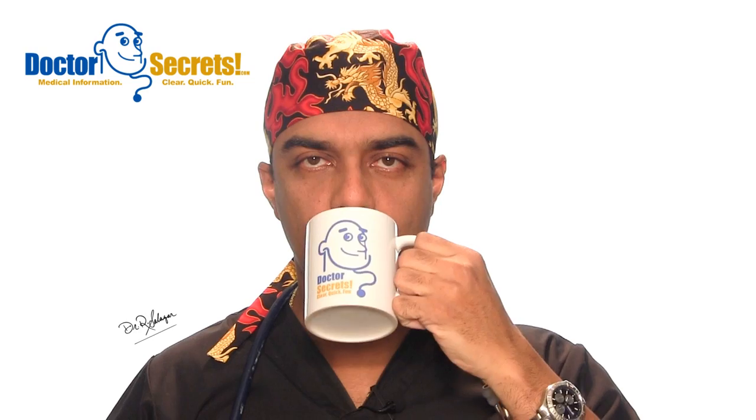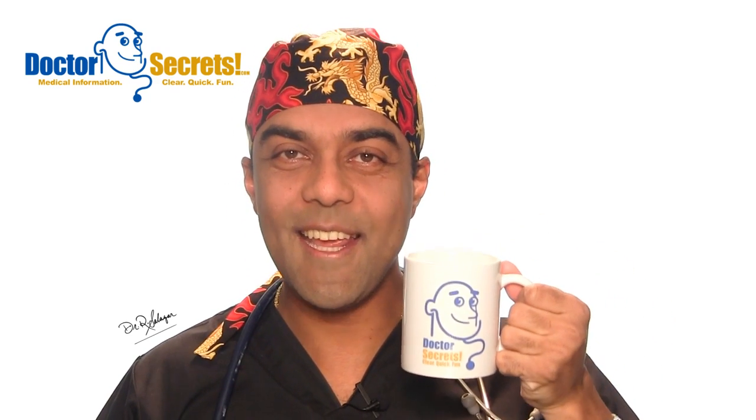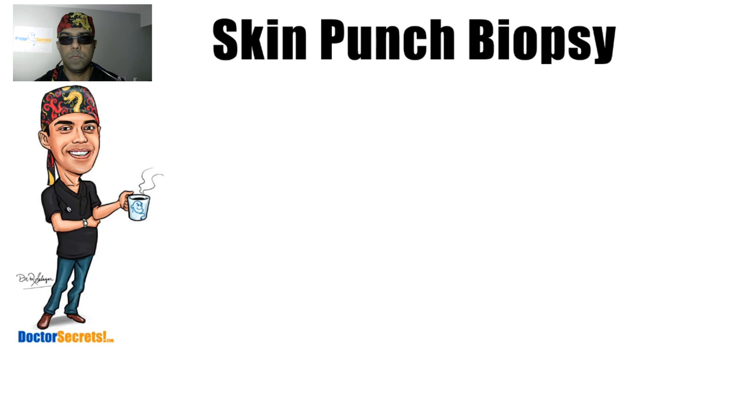Hi guys, it's Dr. Saab from drsecrets.com. Thank you so much for joining in today. We're going to take a look at skin punch biopsies and how I do them. The skin punch biopsy is a very effective, very simple, very quick procedure for removing skin blemishes, moles, beauty marks, birthmarks — ugly marks, whatever you want to call them.